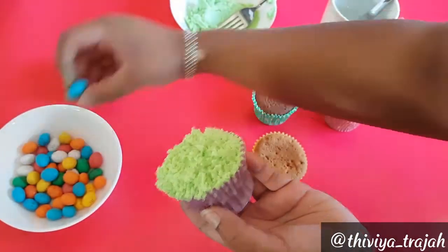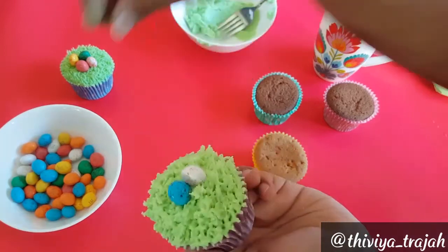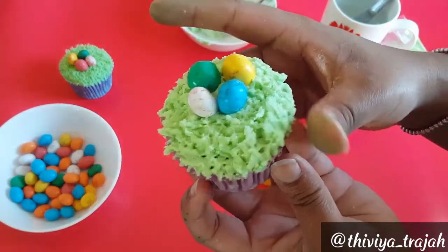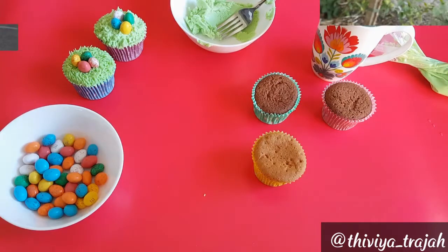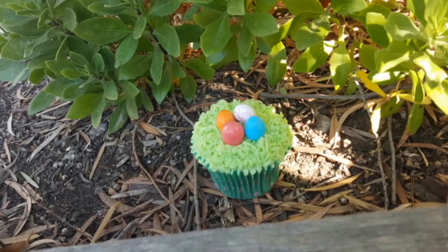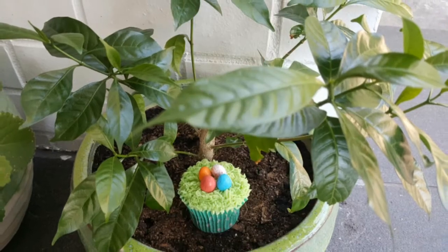Once you're happy with your grass look, just pop on some eggs and you're done. There you have it guys — it is a super easy creation to make and as you can see it looks absolutely gorgeous, especially perfect for an Easter egg hunt.